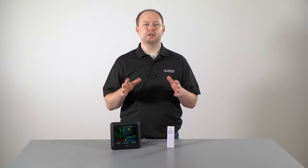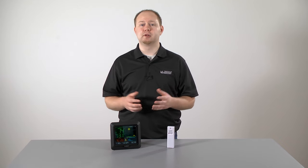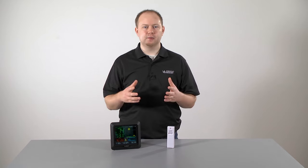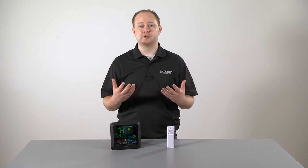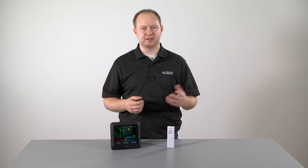Before we get started, we want to let you know that you can find the times to the various parts of this video in the description below, or just to the left if you're watching this on our website. These will help direct you to the specific information found in this video, but otherwise just sit back and learn as we take you through each step of the setup process.